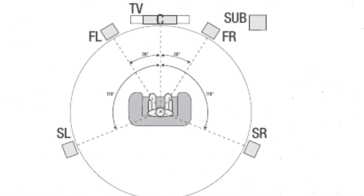This diagram shows how the layout should be, but I didn't set up my speakers this way. The front speakers should be right here, the center speaker right here, the 2 surround speakers right here, and the subwoofer right here.